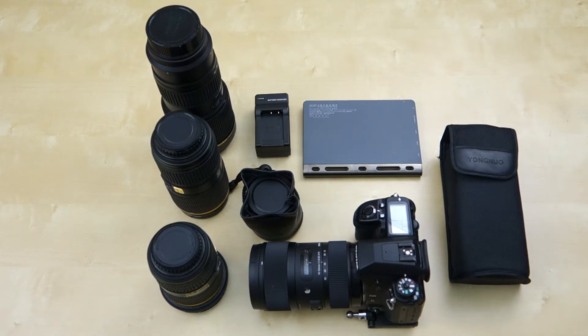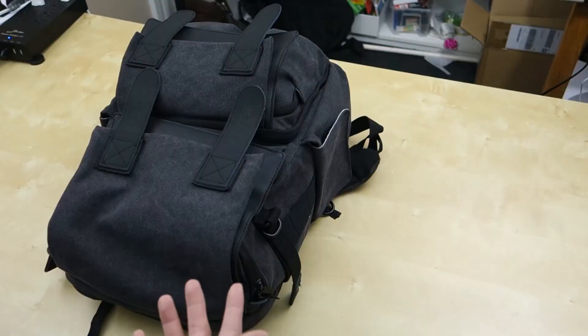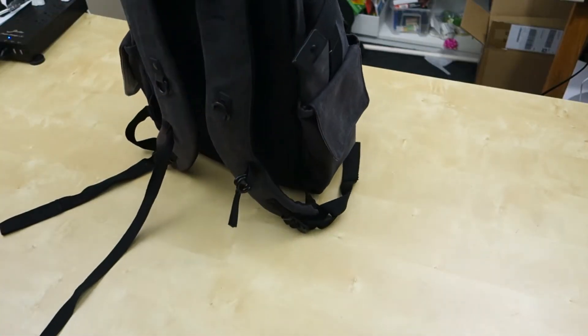Hey guys, it's Johnny Tech Review. Today I have a quick review for you of this Best Tech DSLR camera bag. As you can see here, this is like a book bag, but it's designed to carry a lot of your DSLR equipment.